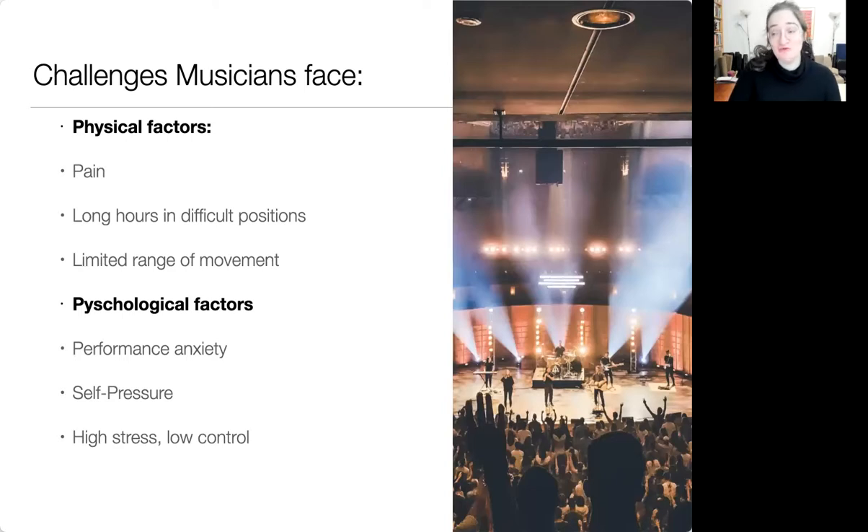Let's jump straight to some of the challenges we all face as musicians. When I asked what you were interested in learning, many of you talked about pain — wanting to play or live without pain, or to feel better. A lot of that comes from the postures we have to adopt when we play. Many of you mentioned wanting to improve your posture, whether in general or in performing. We have long hours in challenging positions and limited movements, which leads to things like RSI and tension within the body, often leading to limited range of movement along with pain.